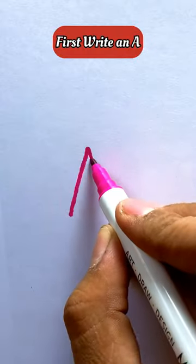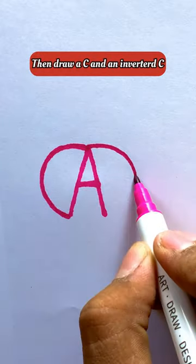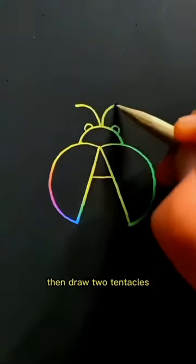First write an A, then draw a C and an inverted C, then draw an inverted U in the middle, then draw two small U's as I's, then draw two tentacles.